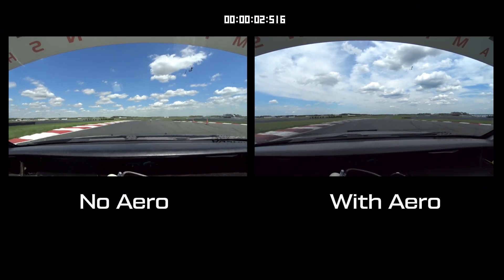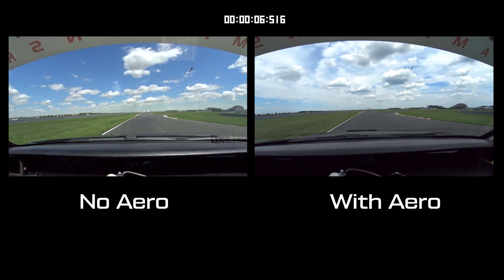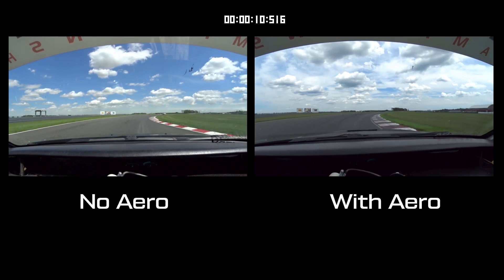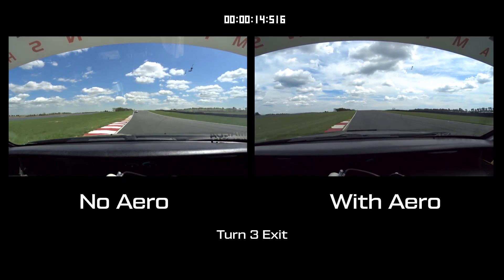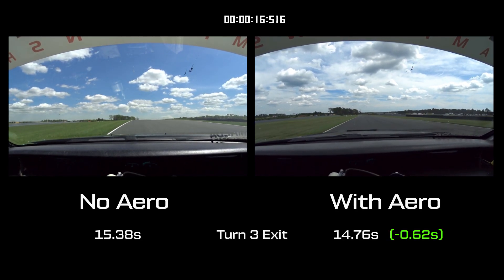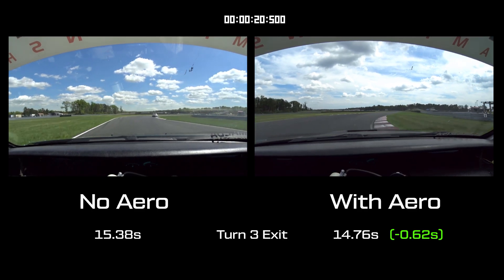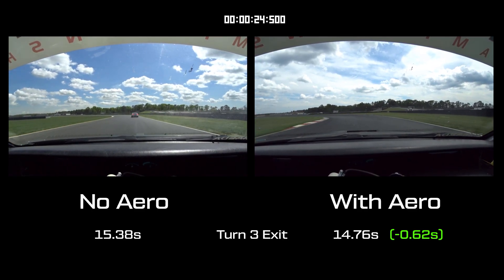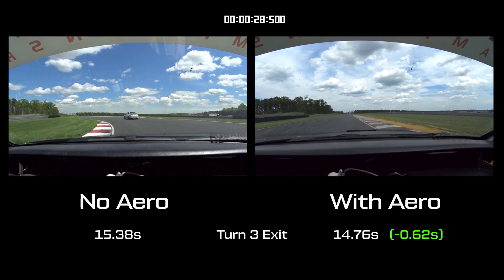Now this is where the splitter and wing really shine. Without our homemade splitter and wing, we would need to lift or even tap the brakes through this fast downhill Turn 3. But with our DIY aero kit in place, we can go through it in top gear with the throttle planted firmly to the floor. This right hand Turn 4 can be pretty scary in a wingless car, but again, with our homemade aero kit, it's just a quick stab at the brakes and immediately back up to full throttle in 5th gear.